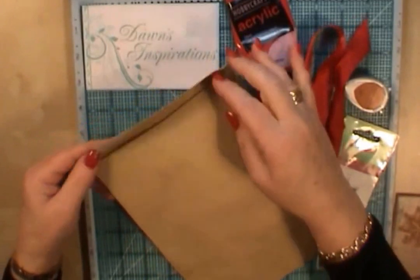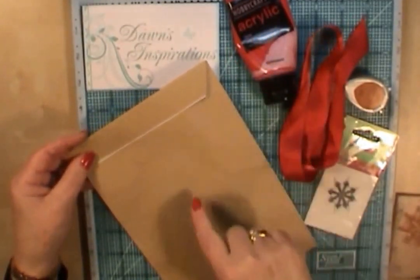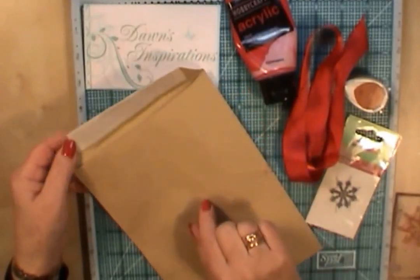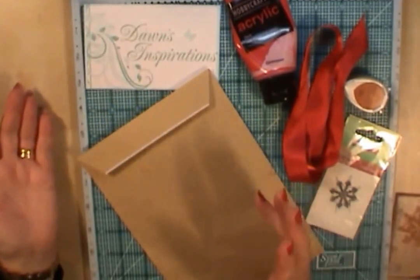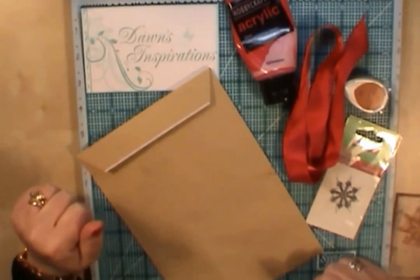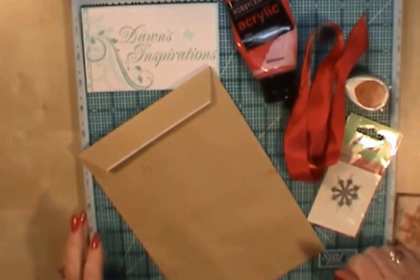I'm using the type that have got the top opening on them. These tend to work better than the ones with the V. You can use the ones with the V and glue them down, but I tend to find the top opening ones work best. I just get the cheap everyday ones from the supermarket or stationery shop — I don't spend a lot of money on them, just get them as cheap as possible, and they make perfect gift bags.